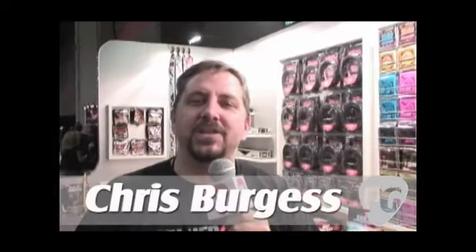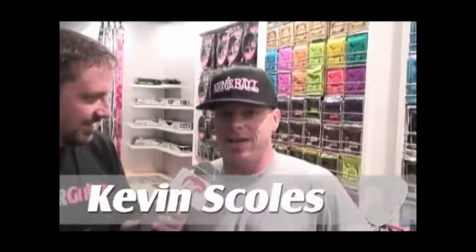I'm Chris Burgess with Premier Guitar. We're in Nashville, Summer NAMM 2009. I'm here with Kevin Scholes of Ernie Ball Incorporated. Kevin's going to show us a couple of new products here from Ernie Ball. How are you doing, Kevin? Doing well, thanks Chris. Appreciate you guys coming out to the booth.